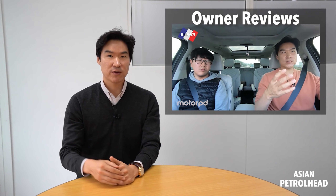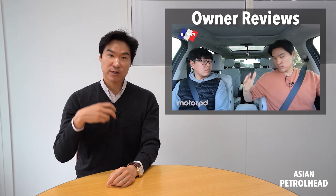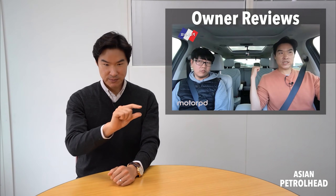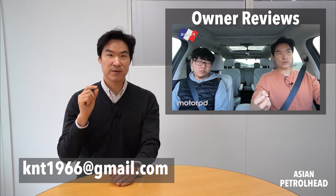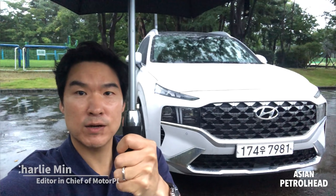Quick update before the review - we actually want to start having owners review their own cars on our channel. We need your help and want to make this a global tour, starting from Korea first. I'll leave my email below, so let me know a little bit about your car and your contact number if you're interested. Now let's get back to the review.